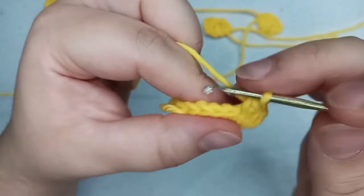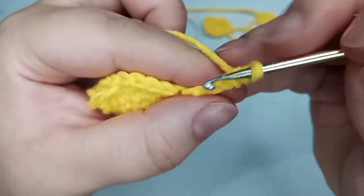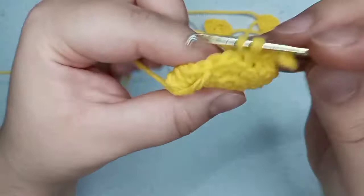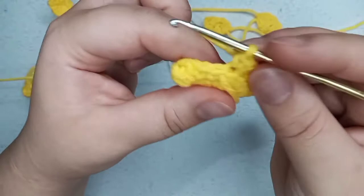Now for the tail we're going to chain four: one, two, three, and four. We come back by doing three slip stitches — skipping the first chain. So one slip stitch, two slip stitches, and three slip stitches. Now we go back and finish the round — the remaining stitches before the tail are back loop only: one, two, three, and four. We got to the end of round number four, still with 18 single crochets, but now we have the legs and the tail.